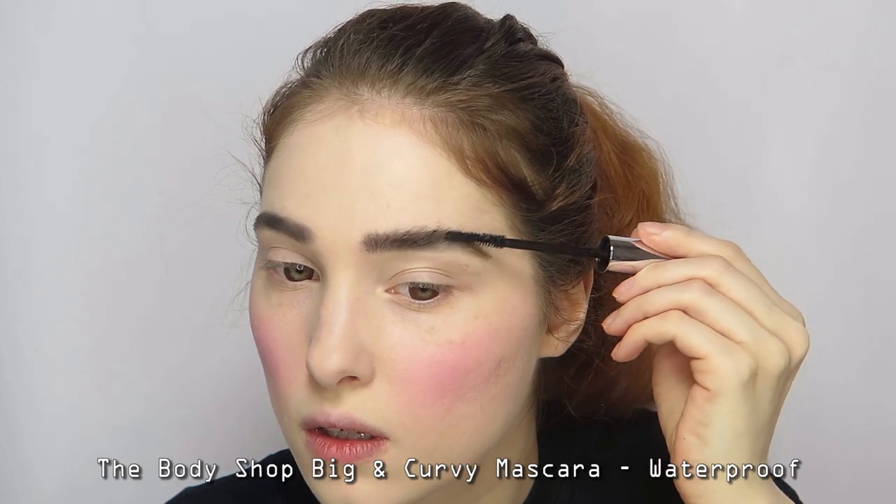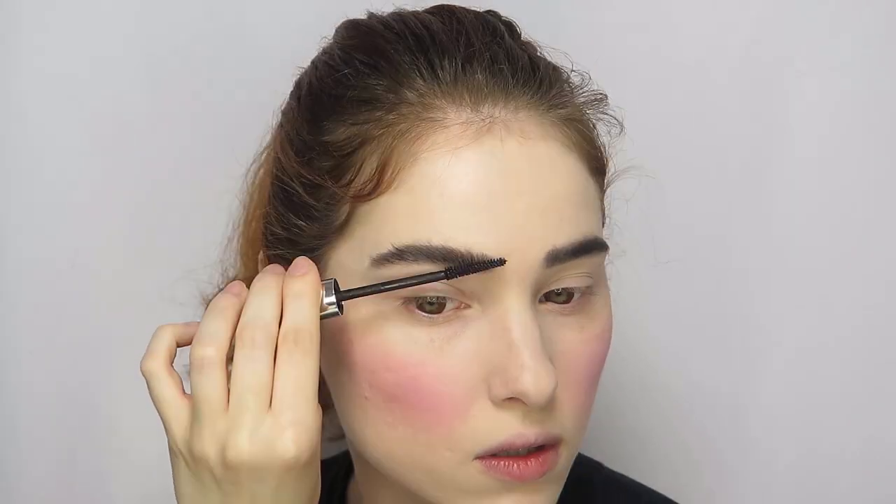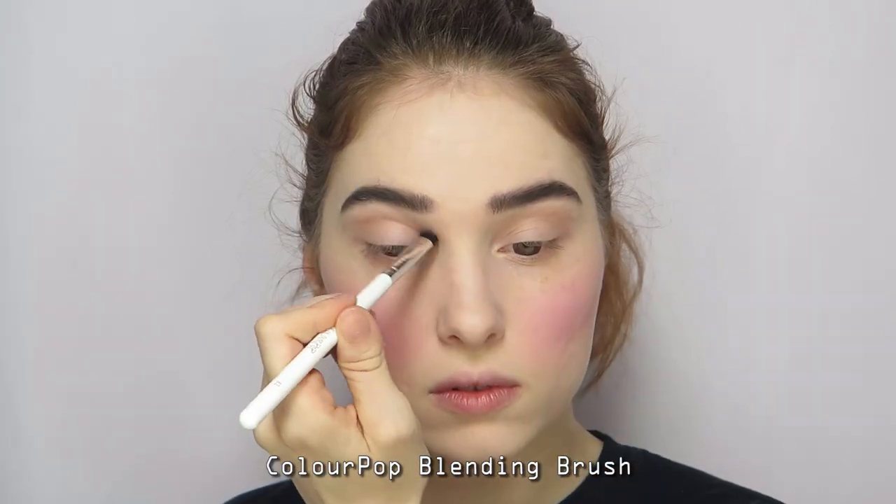Then use a black mascara or brow gel to set the brows and add definition. Apply a matte taupe eyeshadow to your crease and down your lower lash line, then blend it out.